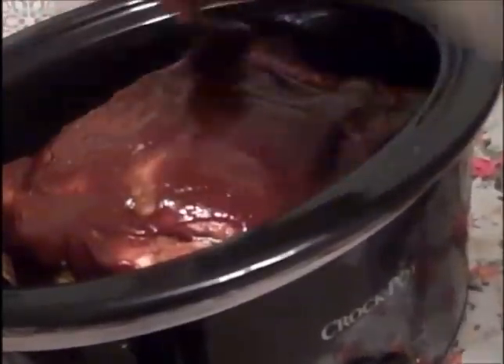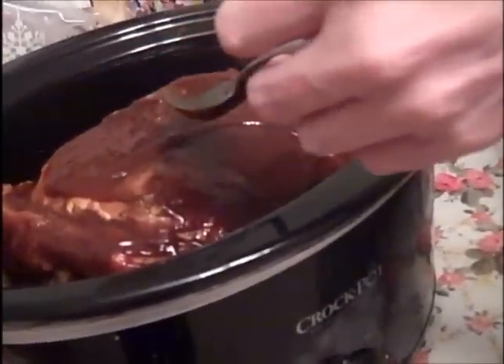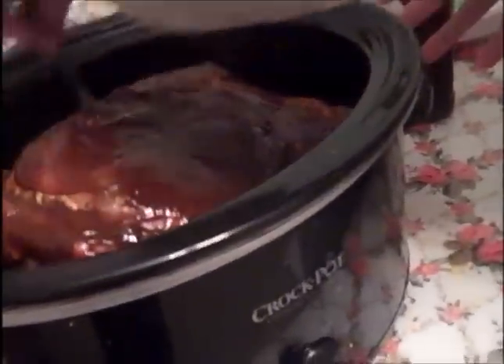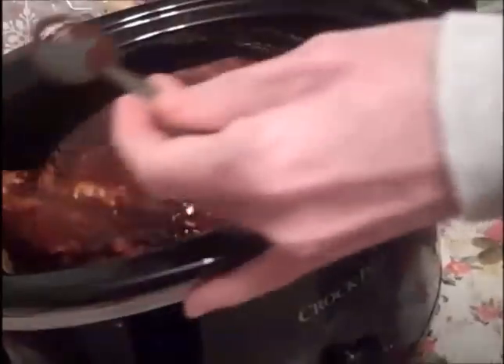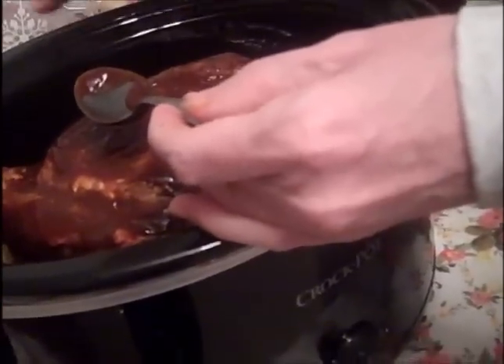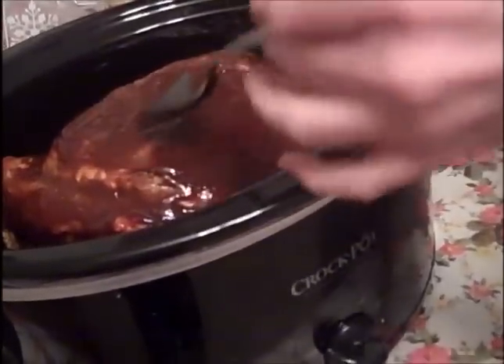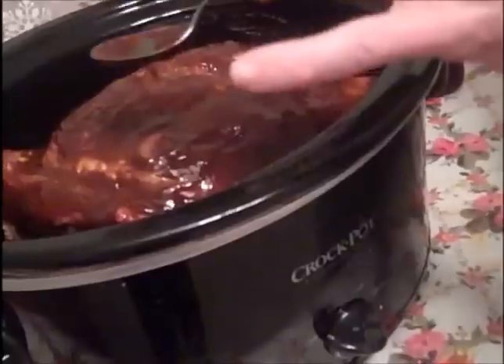The barbecue sauce and the seasoning will begin to work their way in. The mustard is an optional thing — some do it, some don't. I do it whether I'm on the smoker. This is the first time doing pulled pork this way. I'm going to cook it on low for about nine hours. It's going to take a little extra time to warm up tomorrow because the crock will be cold, so it'll take extra time to get to temp.